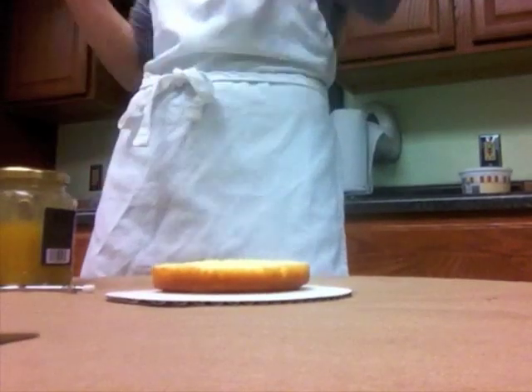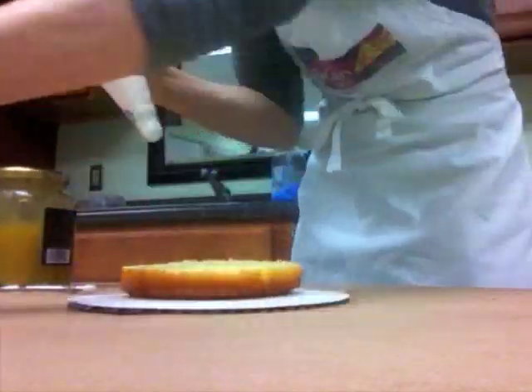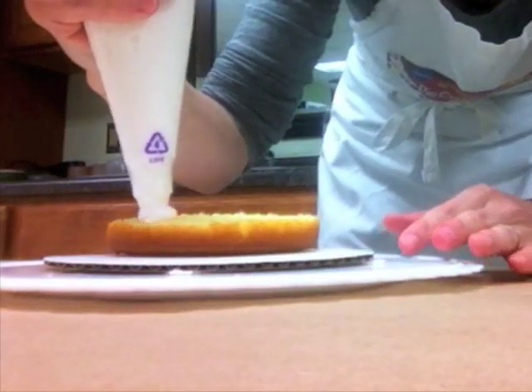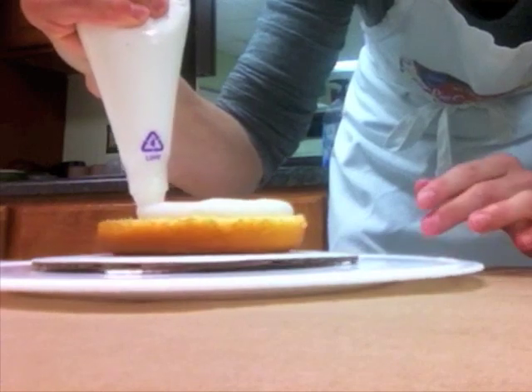I don't want any of the filling to squish out the side between the layers of my cake. So what I'm going to do is pipe a wall of icing. Hold the bag at a 90 degree angle and squeeze using steady pressure as I turn the turntable.